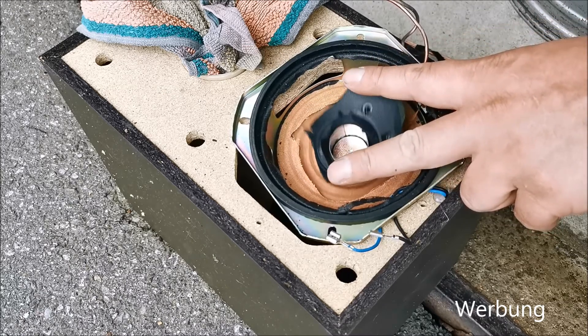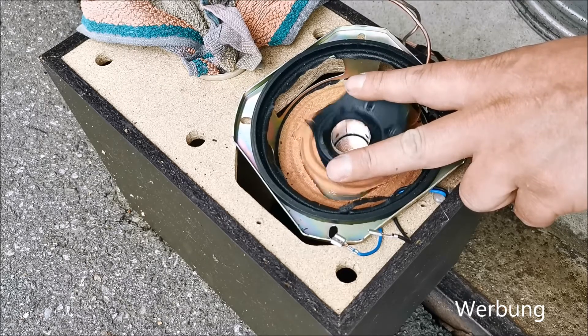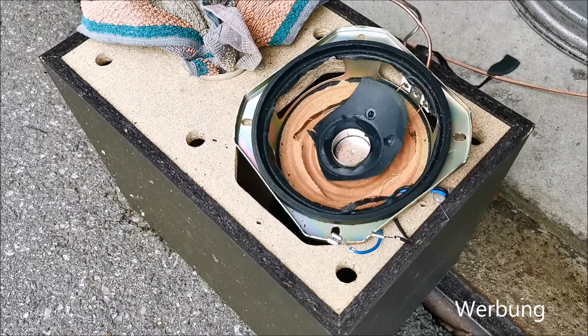Add 50ml to the pan, add 100ml to the pan, press the bell, add 500ml to the pan.